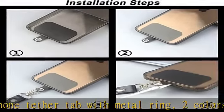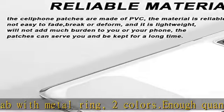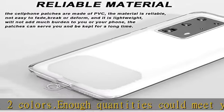Convenient to use: it could slip into the charging holes of the case, no block the charging hole and no interfere the wireless charging.